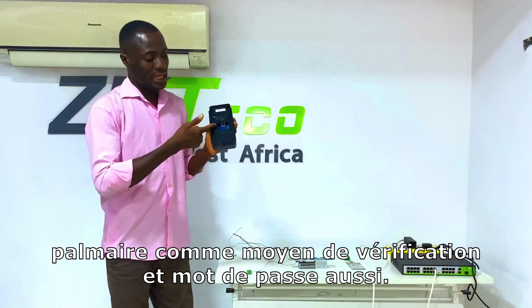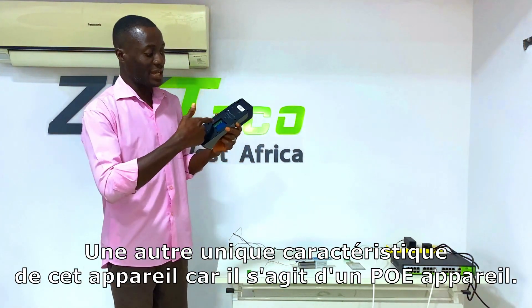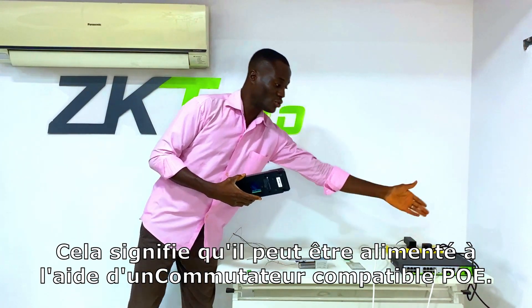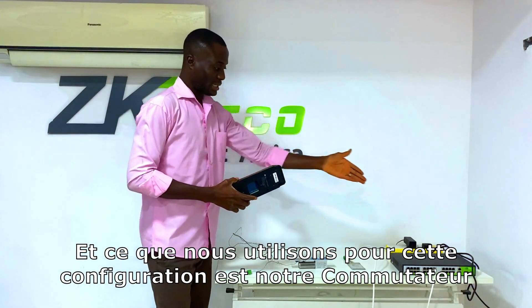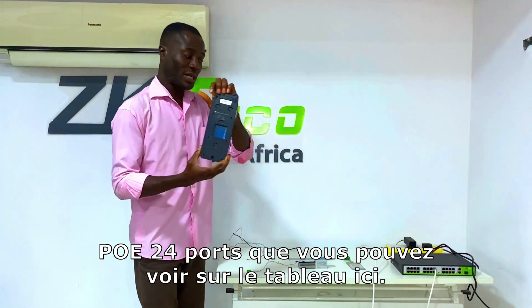Another unique feature of this device is that it's a PoE-enabled device. By PoE, we mean this device can be powered over ethernet — specifically using a PoE-enabled switch, which is the 24-port PoE switch you can see on the table here. That is what we're going to use to power this device.